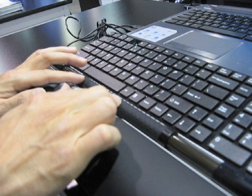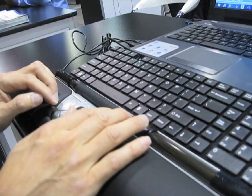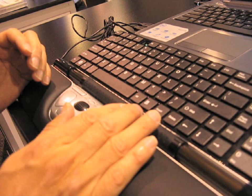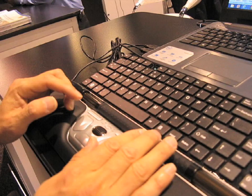This is the roller bar which acts like a mouse. If you go left to right, it moves the cursor left to right, and up and down moves the cursor up and down. You can also do a click right on the bar — if you press down, it acts as a click as well. So you can do a left click by clicking here, or by pressing down on the bar.